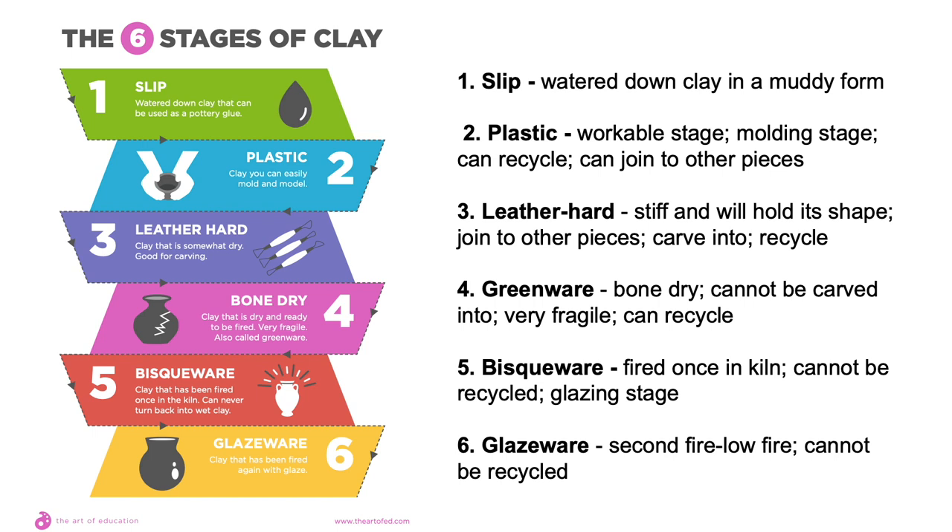Okay, that's a lot to take in, so let's review. There are six stages of clay. First stage: Slip — watered-down clay in a muddy form. Second stage: Plastic — the workable/molding stage; can recycle and can join other pieces together. Third stage: Leather Hard — stiff and will hold its shape; can be joined to other pieces, carved into, and can still be recycled. Fourth stage: Greenware — bone dry, cannot be carved into, very fragile, but can be recycled. Stage 5: Bisqueware — fired once in the kiln, cannot be recycled, and ready for the glazing stage. Stage 6: Glazeware — the second fire, low fire, cannot be recycled.